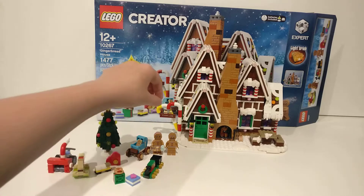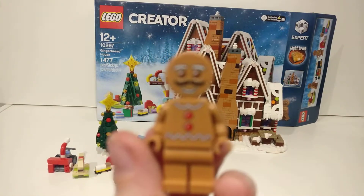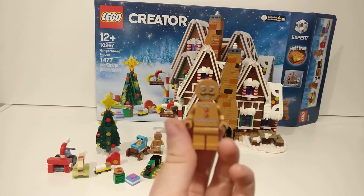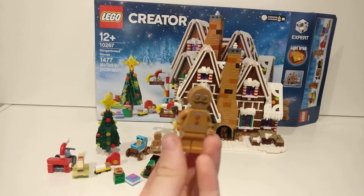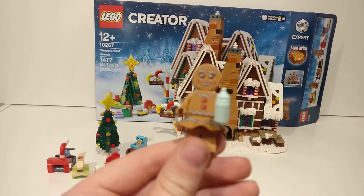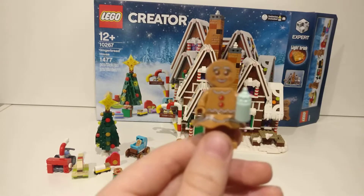Now let's go into the minifigures — I love these minifigures, I love gingerbreads in general. Here we have what seems to be the father gingerbread; sorry if it's a little bit blurry, I haven't cleaned the lens yet. He has a moustache and a very nice smile, though not the best printing. The mother figure is a lot more advanced — she has a milk bottle, a very cool gingerbread skirt, and a girl expression for the face.